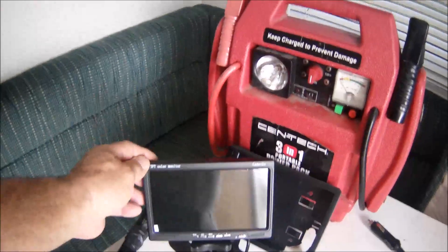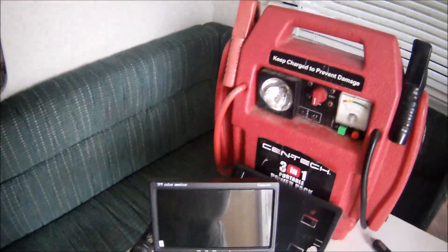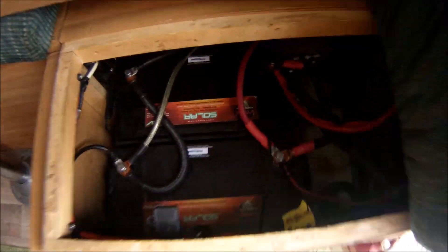I'll also be doing an updated review on the Cameco backup wireless camera — also 8,500 miles in — that's another video. But back to the batteries: there they are, and these have worked out very well.